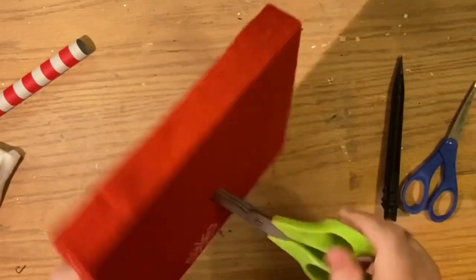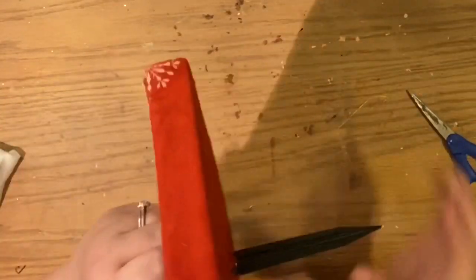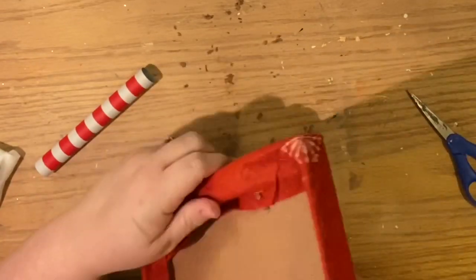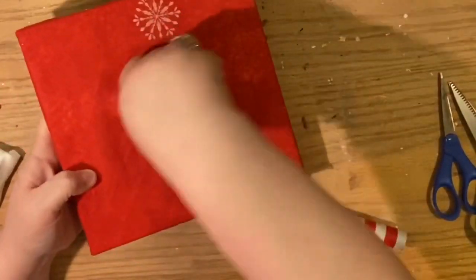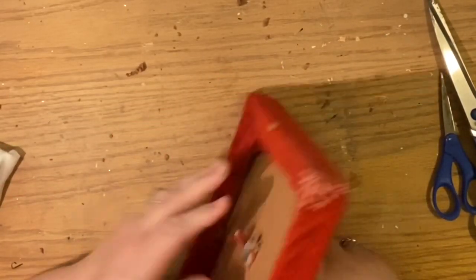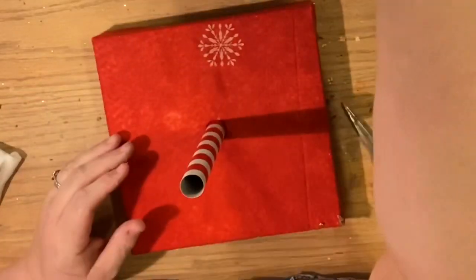I keep checking the hole for measurements — I want to make sure I'm getting it big enough but not much bigger than the tube. I really want a nice tight fit because the only thing holding that tube down is the glue. You could make the pole shorter, push the tube down further, use a plunger dowel — there are a lot of options, but I saved these poles because they reminded me of a candy cane and barber's pole. I keep slowly making the hole bigger, twisting until I get that perfect fit, then insert it down about a half inch.